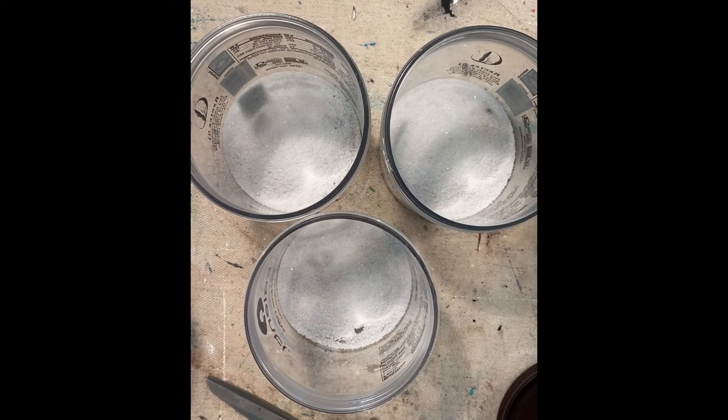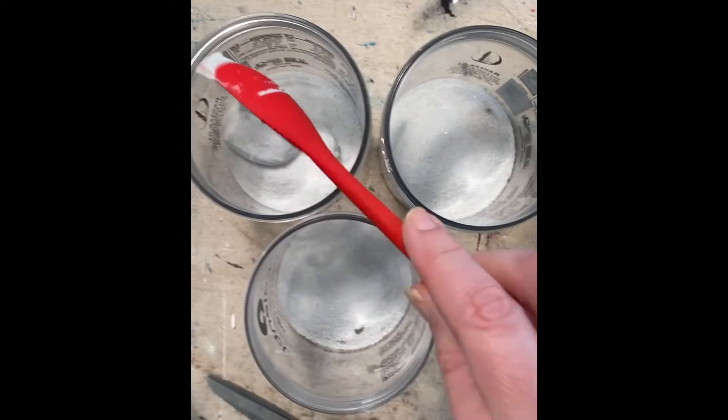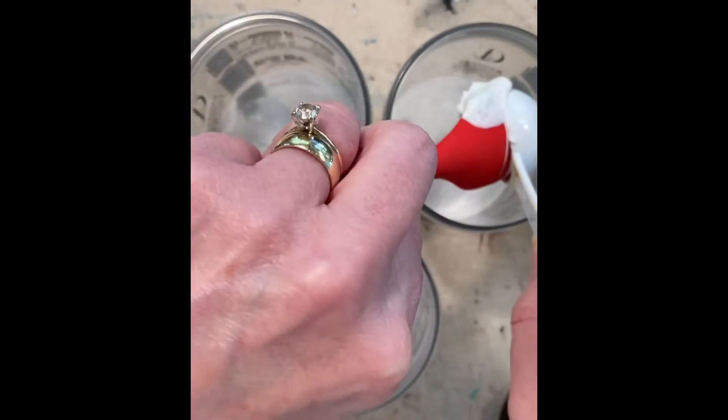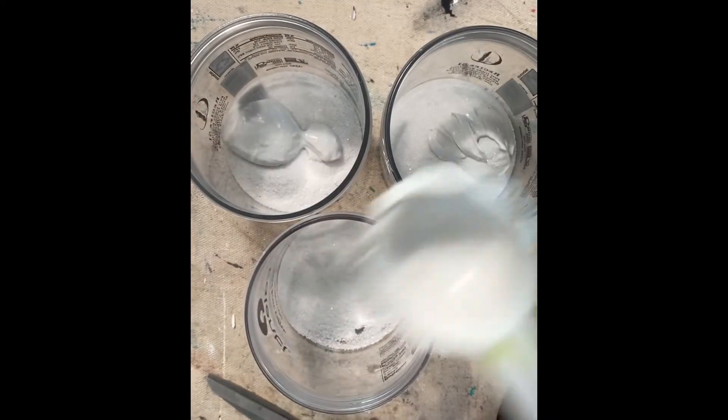Next, we're going to add one tablespoon of joint compound, which I've got in a little Tupperware container because my husband buys it by the jugs. So I keep a little container here in my studio. This is messy.